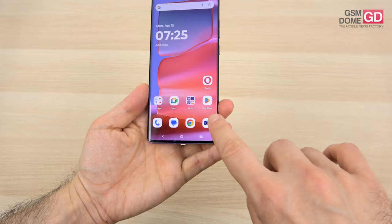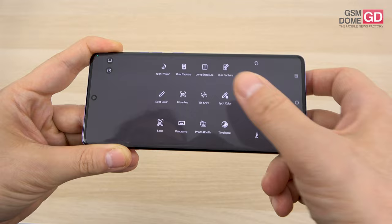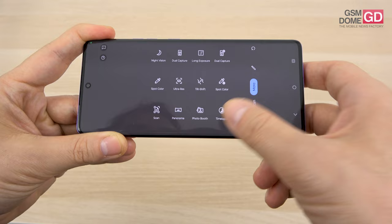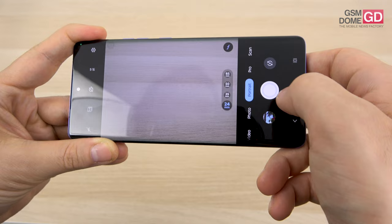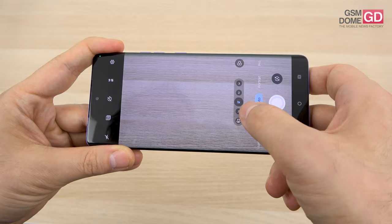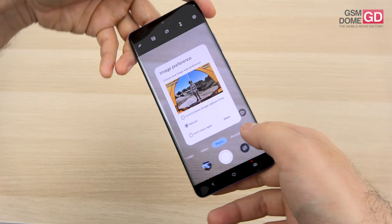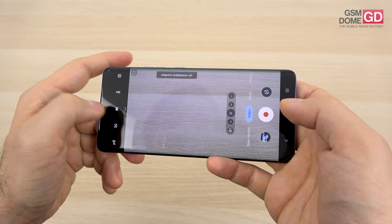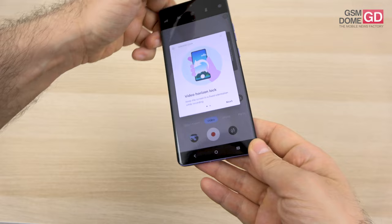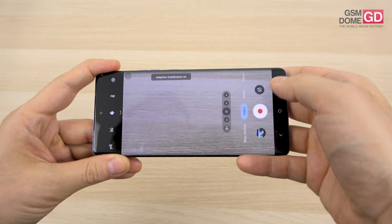You can film in 10-bit and stabilization is assisted by the gyroscope. Camera interface options range from night vision to dual capture, long exposure, spot color, full resolution 50-megapixel, tilt shift, panorama, photobooth, and timelapse. There's a pro mode with exposure, ISO, white balance, shutter, and focus controls. Video modes include extra stabilization, adaptive stabilization, and horizon lock, which keeps the horizon fixed at all times. There's also nighttime video and slow motion.